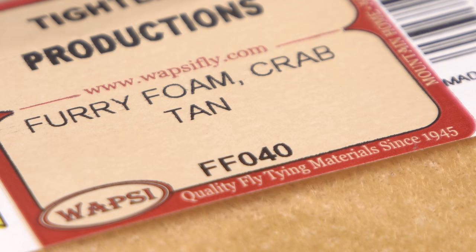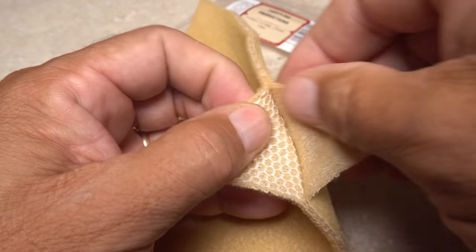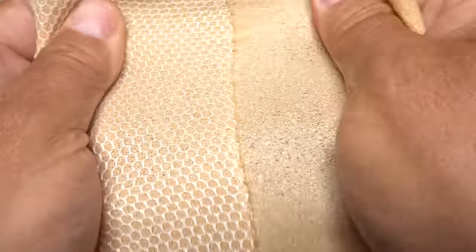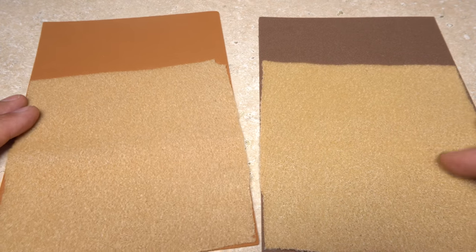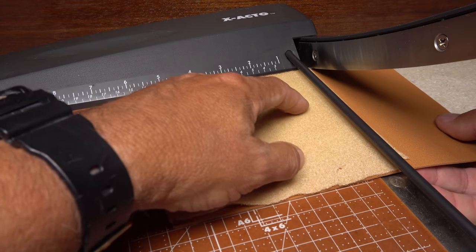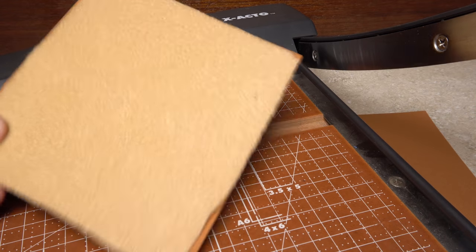Furry foam, here in tan, is a material that sets the Freddie apart from other foam-based flies. It's more of a fly fishing specialty item and can be a bit hard to find. Sheets of furry foam are furry on both sides, and you can actually pull the sides apart and use both. The non-mesh side tears easily, but the two will come apart cleanly with a little bit of time and care. The furry foam is a different size than the craft foam, and because it's more expensive and harder to find, we'll use it as the basis for measurement.